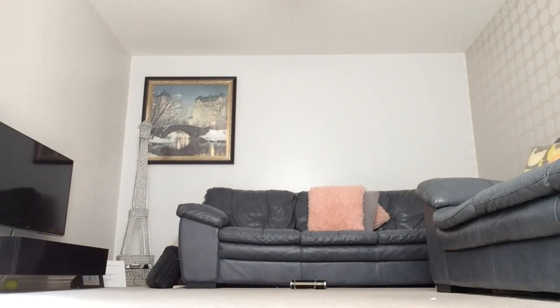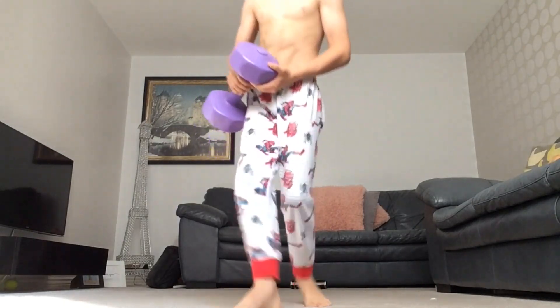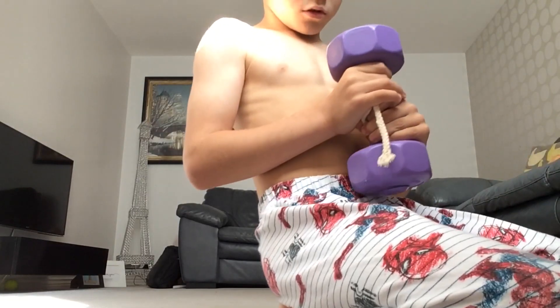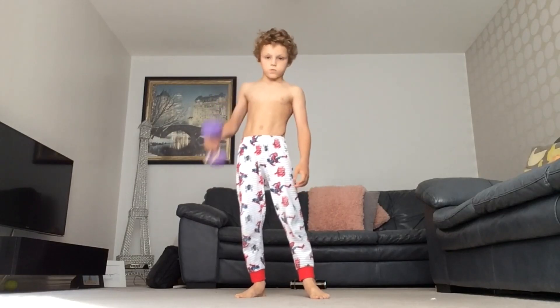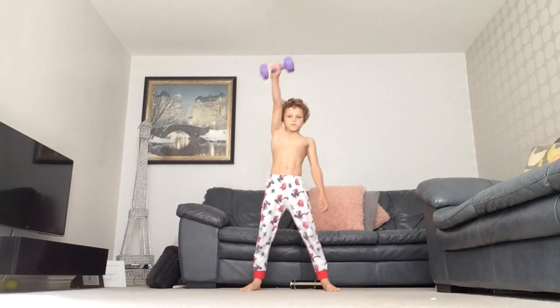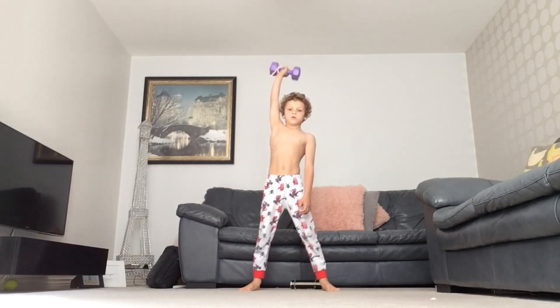And now let's get some weights in here. These are five kilogram weights. Five kilograms. These are 1.5 kilograms. Now let's just do some general arm strength — very simple for me. Arms up, back to the middle, arms up, back to the middle. Doing that about five times. Holding that up there.